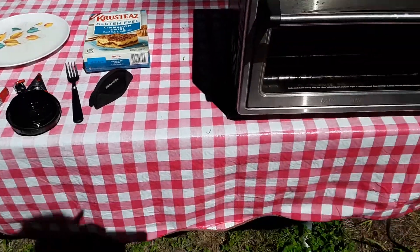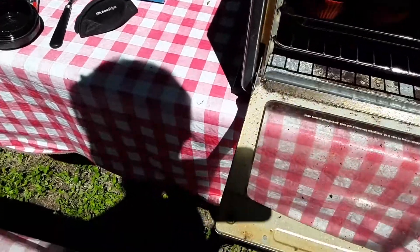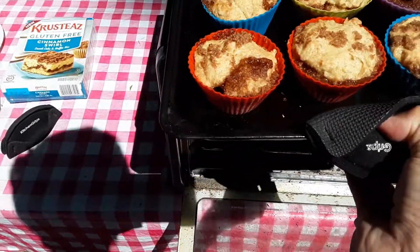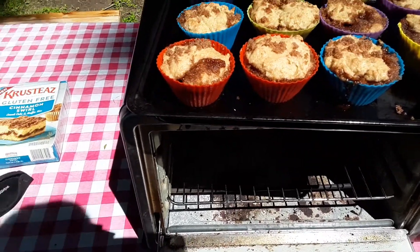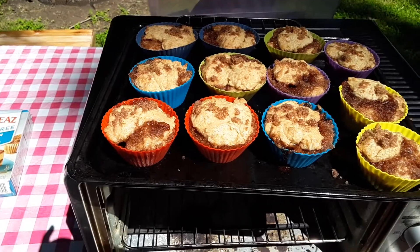I usually use my mini muffin pan to make vegan muffins because they don't really rise, and sure enough they didn't rise. They're about as full as when I first put them in, but they're so heavy. I'll probably have four and put the rest in the fridge. Everybody stay wild and stay vegan!